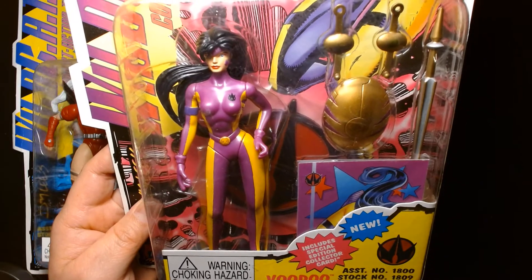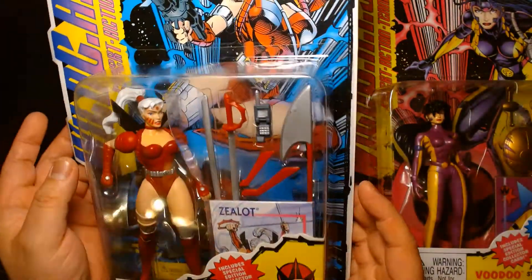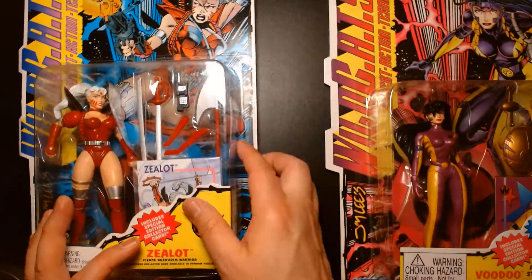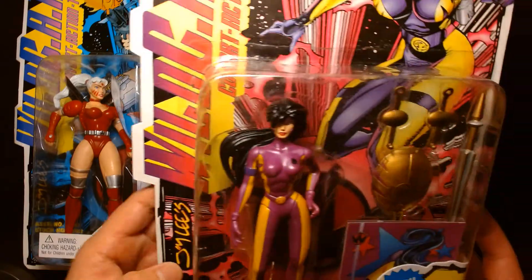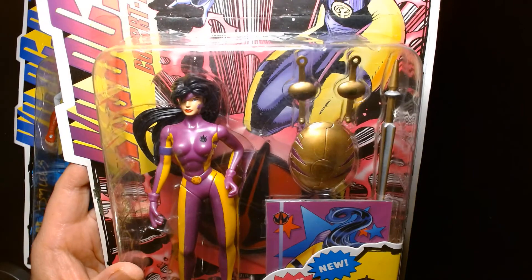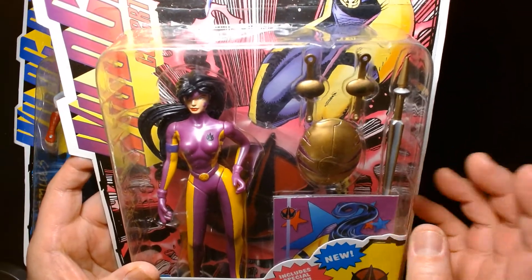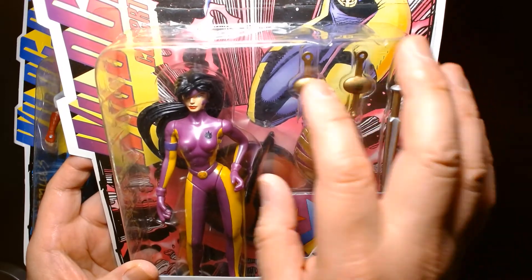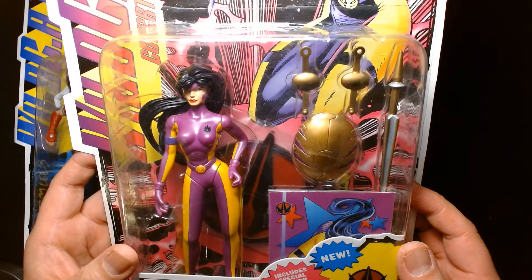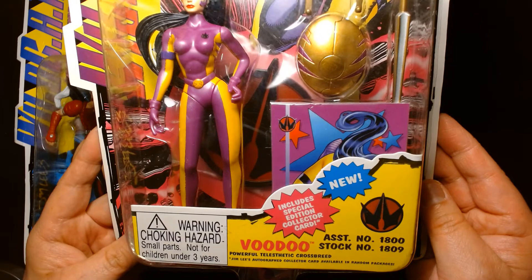Voodoo and some of the figures from wave two might have been KB Toys exclusives. I remember the first wave you could buy at general retail like Toys R Us, but the later figures I remember finding at KB. By then Toys R Us might have stopped carrying the line and it was relegated to KB Toy Stores.